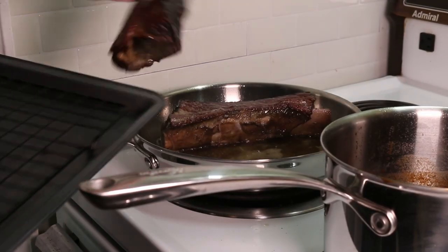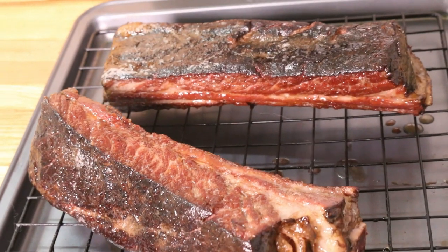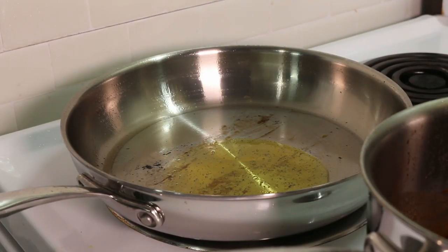Once I was finished with searing I put the ribs on a rack to rest for about 10 minutes while I finished everything else up and resisted the urge to eat them. Drain the fat out of the pan that you just used and add some fresh oil to it to sear the king oyster mushrooms.